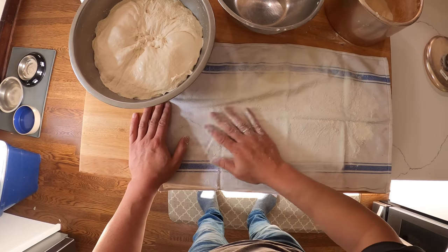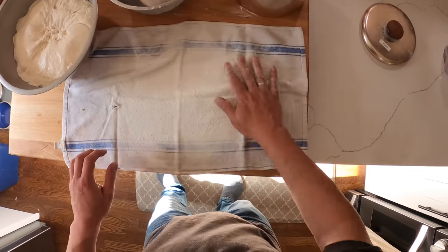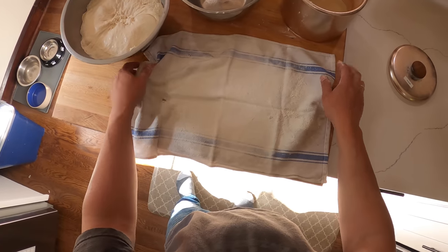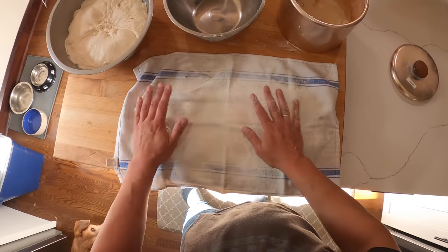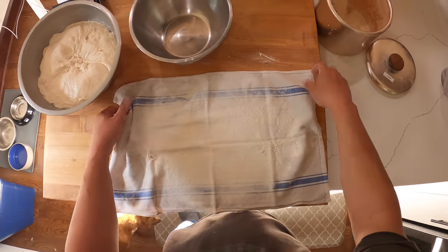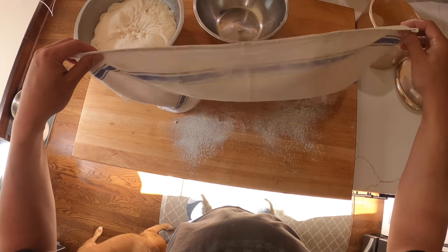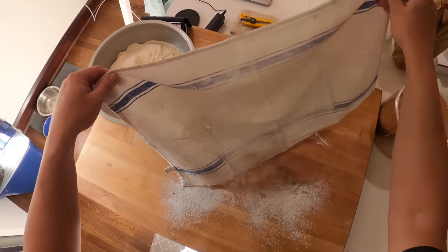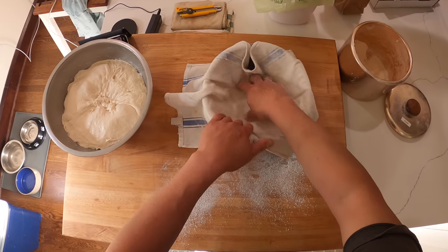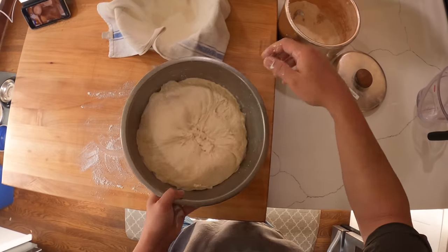A lot of people use a combination of rice flour and wheat flour — rice flour doesn't hydrate as much, so it doesn't affect the dough as much, but wheat flour works fine. We're going to stick the towel in the bowl with the floured side up, line it, and shake the excess flour onto the board where we'll be shaping. My hand already has some flour on it, so I'm just going to quickly and gently pull the dough and do one last stretch-and-fold step to shape it.